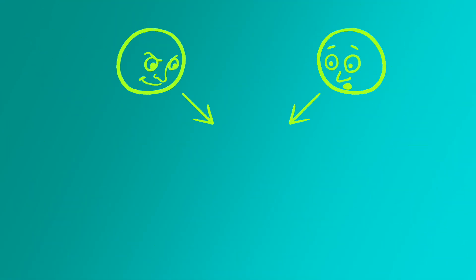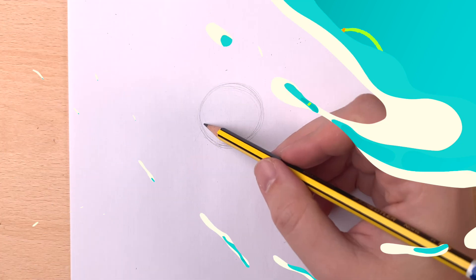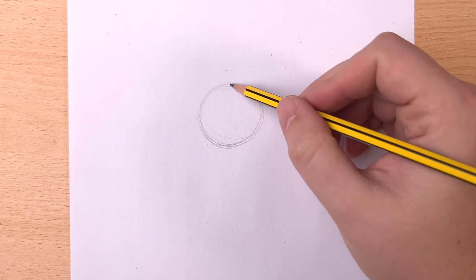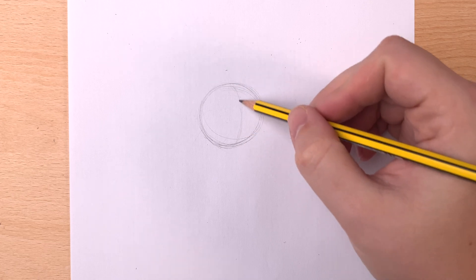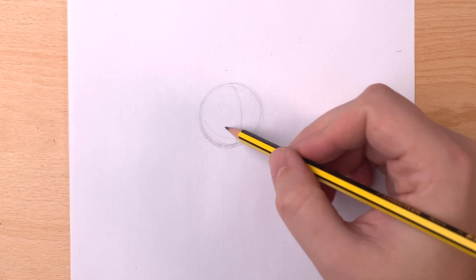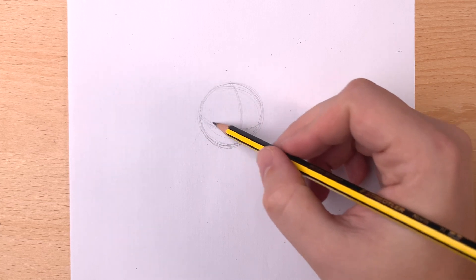We'll make one guide down the middle and one across. When you're having your character look one way or the other, because a face is a round shape, that line will follow the curve of a circle. We're going to put a guiding line down the center of his face. Since he's looking to the right, it's going to follow the curve to that direction. We'll erase this later, but it gives us a good guide for where to put his nose, eyes, and mouth. He's going to be looking down at his present, so the line across his face is going to bend like a smile.